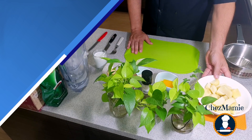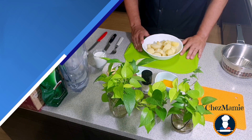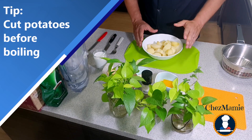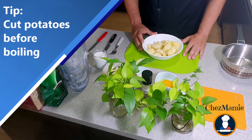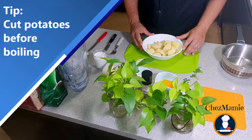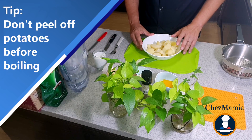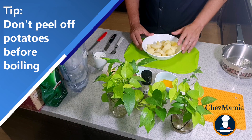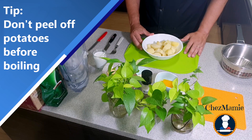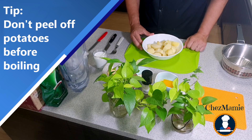First, wash your potatoes and boil them. Two tips here: number one, cut them before boiling so it takes less time. Number two, don't peel them at the beginning, otherwise they will get a little bit soggy — just peel them off after they are boiled.